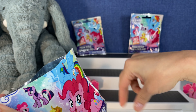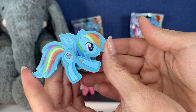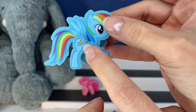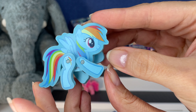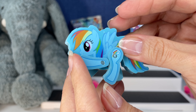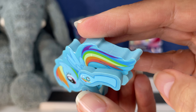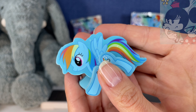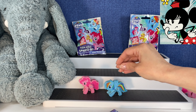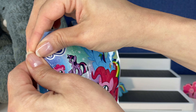Come on, somebody new — Rainbow Dash! Yes! We have Rainbow Dash! I love the color of Rainbow Dash. I did not even realize there's this little plastic piece — so yeah, these are just little rubberized figures with the print on them. Can you tell I'm on the fence about how I feel about these? I mean, that looks cute, right?